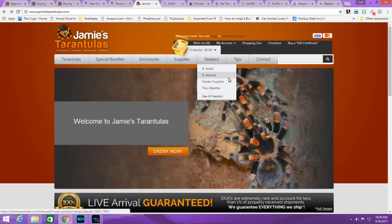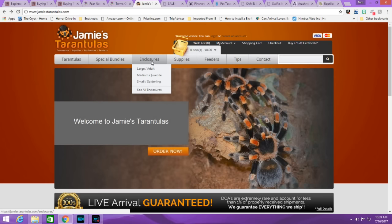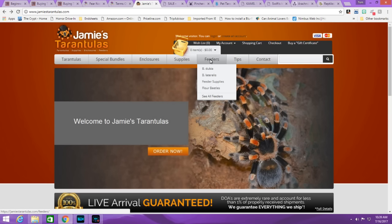Next up is Jamie's Tarantulas. She has a good selection that's always changing, prices are good, and she has a really good shipping option with a lag, which a lot of people enjoy. Like Tanya, she also sells enclosures, so if you want to buy your tarantula and an enclosure at the same time, it's very convenient. She also sells feeder insects, so you can pretty much have everything you need in one stop. She's fantastic to work with — responsive, polite, and has no problem helping beginners out.